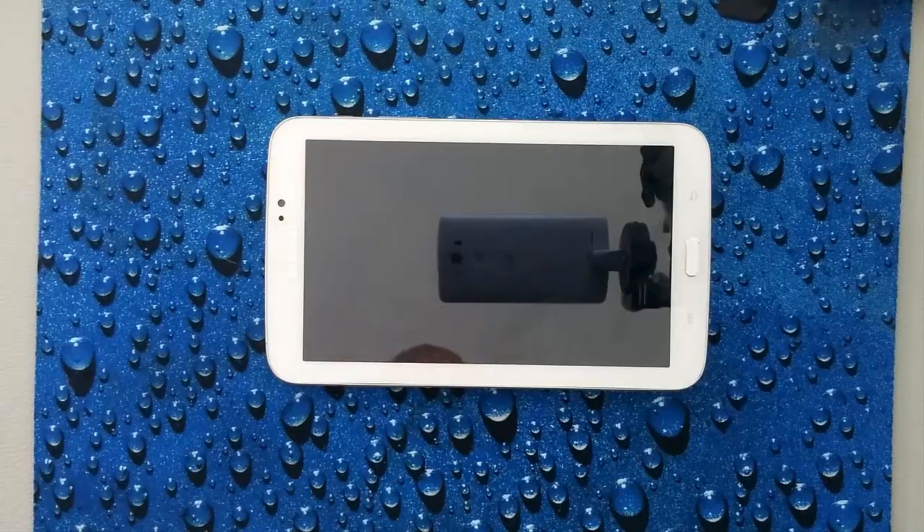Hi everyone, welcome to Resetpedia. Today I'm going to be showing you how to do a hard reset on your Samsung Galaxy Tab 3.